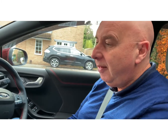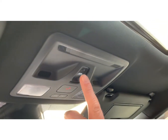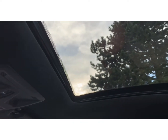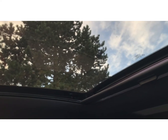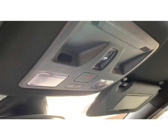Next, we've got the sunroof. Obviously we'll have the sunroof open for your driving test — not too much, just enough to let air into the vehicle. If the examiner wants you to shut the sunroof, just press the switch and it'll shut it for you.